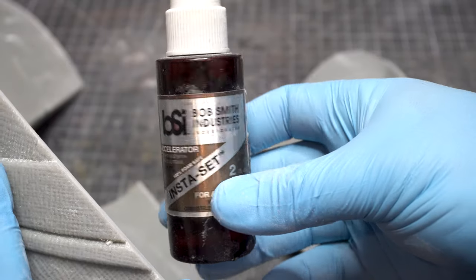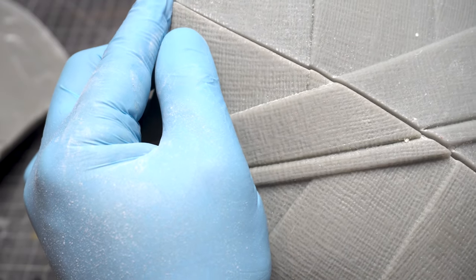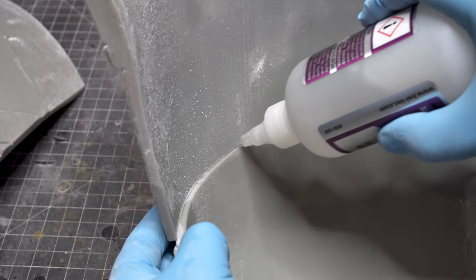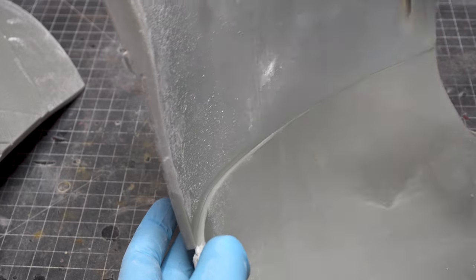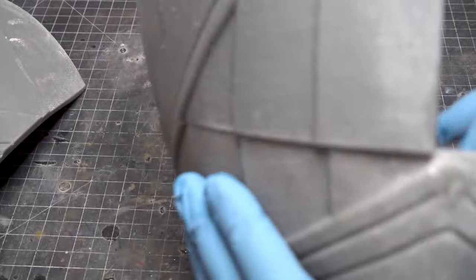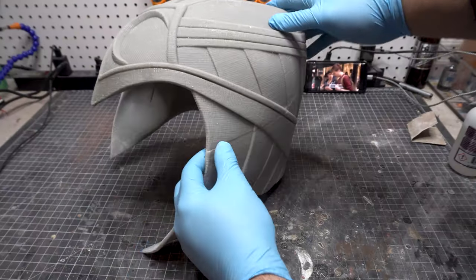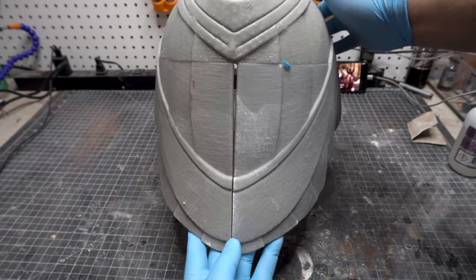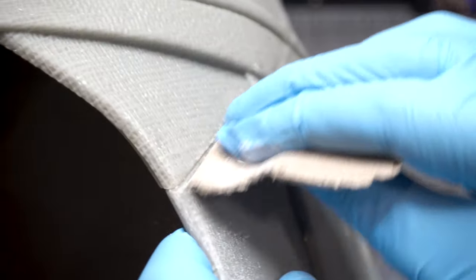Now we're going to start gluing up and I used Bob Superglue — I love that stuff — with this accelerator. It helps set things fast so I get everything as lined up as I can. I give everything a little squirt and then hit the back part. It's easier to do it in two parts. This way you're not trying to make all the lines line up perfectly right off the bat, because things shift and everything's going to be a little bit off due to printer tolerances — but we're going to fix that later on.